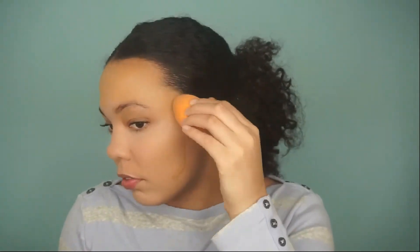She's wetting her beauty blender again to make sure she has an even application. She's applying another foundation to even it out, wetting the beauty blender for an even application. This looks better. She's still blending it in.